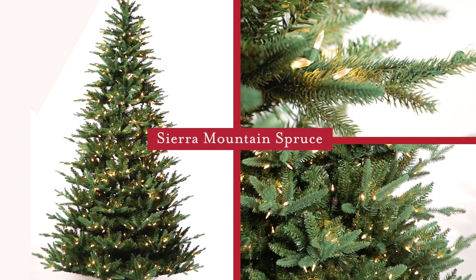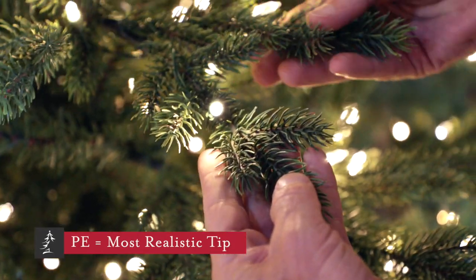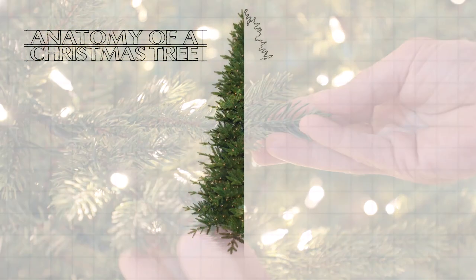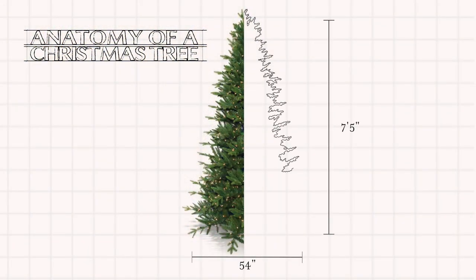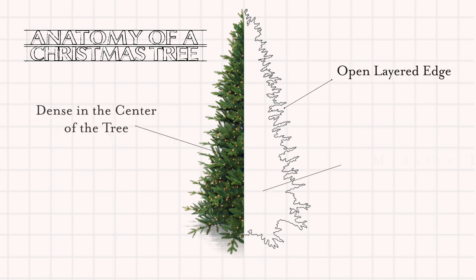This is the Sierra Mountain Spruce. It features a high percentage of PE branch tips that we've molded to look exactly like spruce needles. This is a mid-sized design measuring 54 inches in diameter on the seven and a half foot version, so it fits well in moderate spaces.